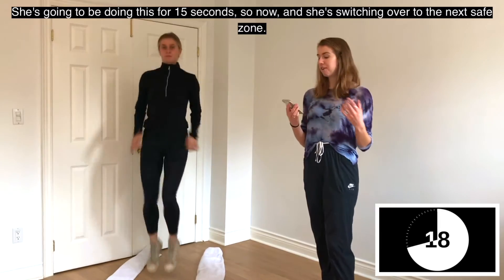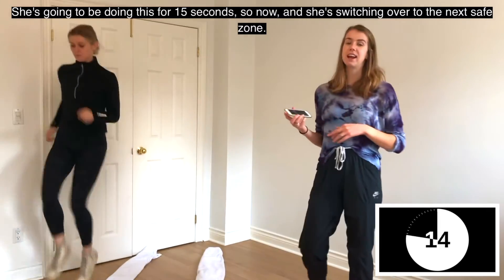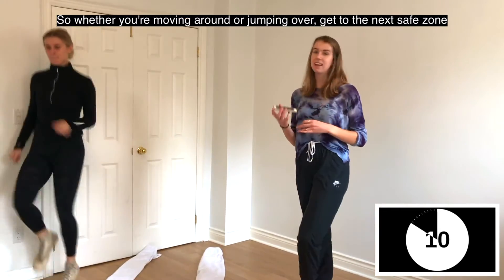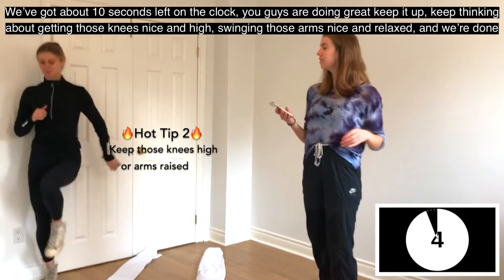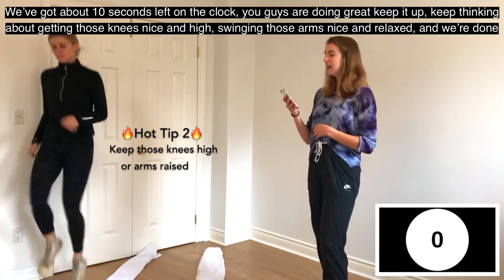She's going for 15 seconds, then switching over to the next safe zone. Whether you're moving around or jumping over, get to the next safe zone. About 10 seconds left — you're doing great. Keep lifting those knees nice and high, swinging those arms nice and relaxed, and we're done.